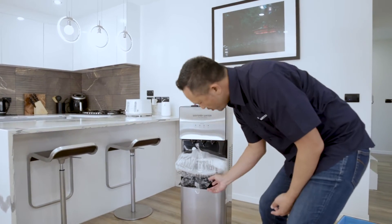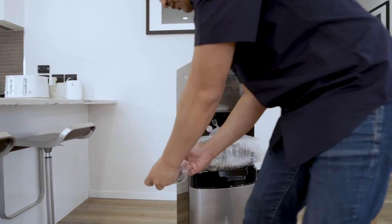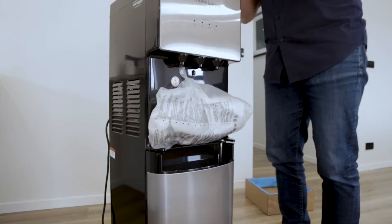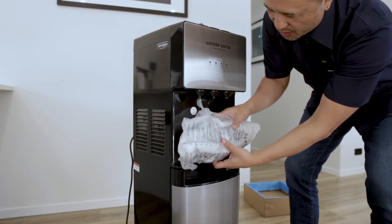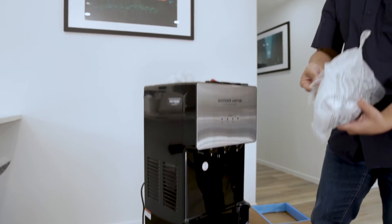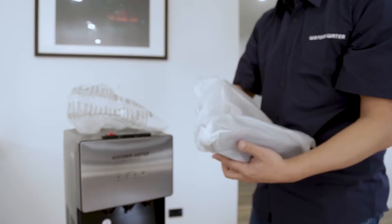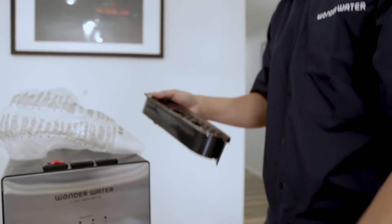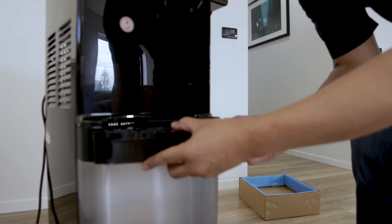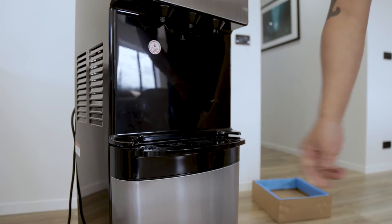Our next step is we're going to remove the cord — simply remove the packaging and put that around so the cord is free. The last thing we're going to do is remove the drip tray. Just remove the tape like so, and then the tray simply slots into the slot here, making sure that you wait for the click to confirm it's secured.